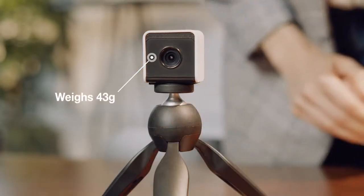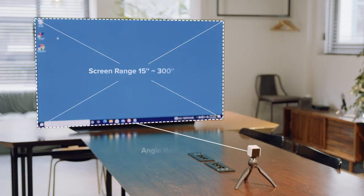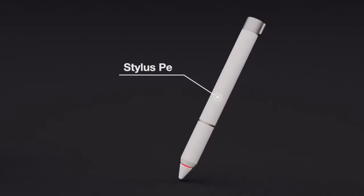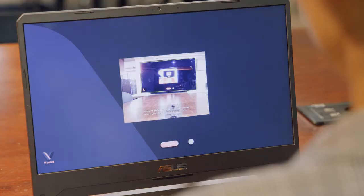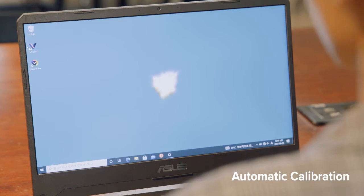V-Board is an interactive whiteboard system that transforms your ordinary displays into touchscreens. It's made up of a sensor camera, stylus pen, and native software. V-Board can auto-calibrate on any display, turning dull screens into interactive sources of work and play.